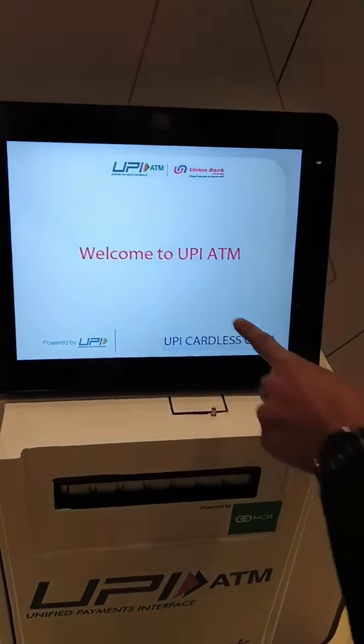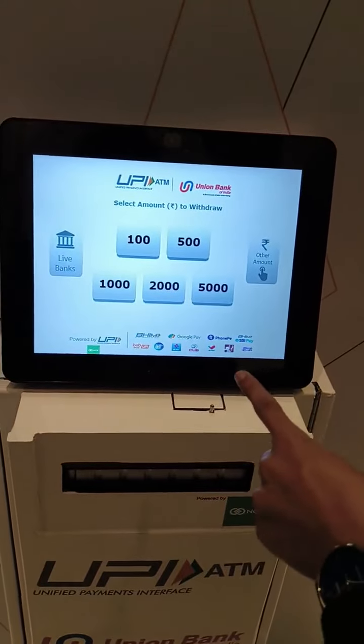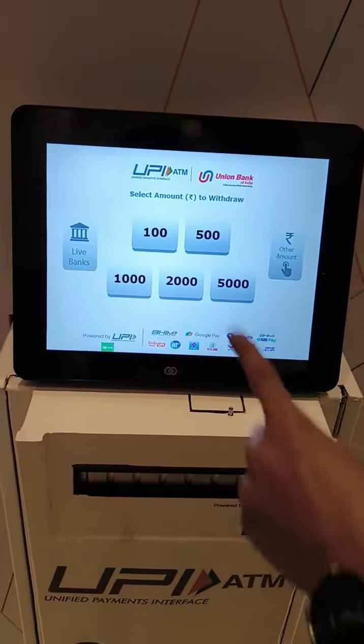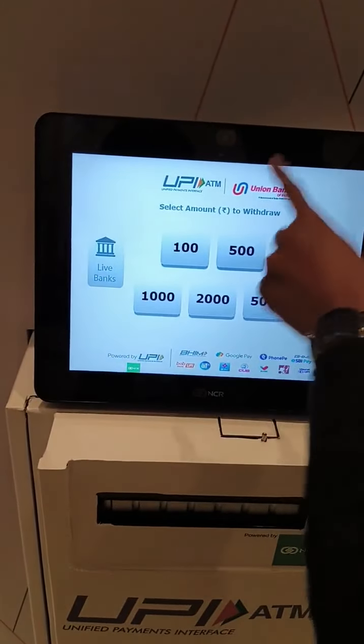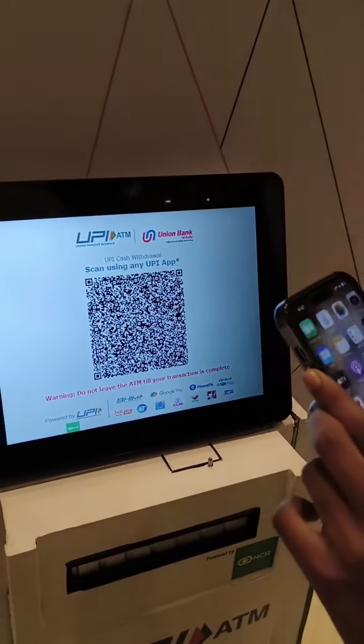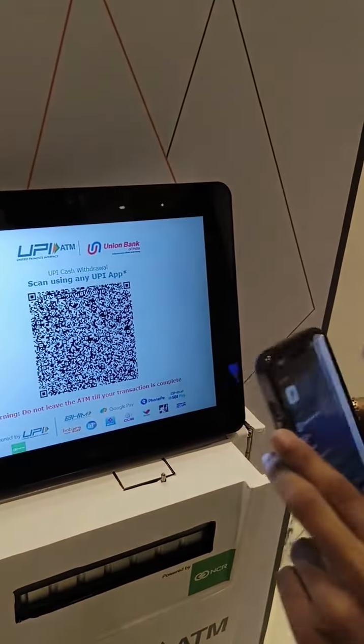You just have to click on the UPI card list cash button. Instead of swiping your debit card, you can simply scan the QR code that will be displayed on this screen. I am going to withdraw 500 rupees, and now the QR code is already here.